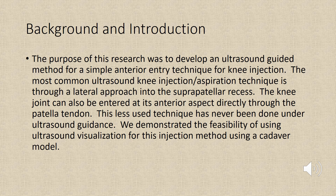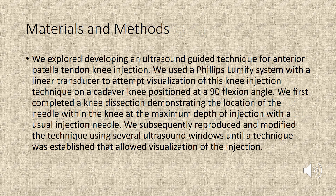We demonstrated the feasibility of using ultrasound visualization for this injection method using a cadaver model. We explored developing an ultrasound guided technique for anterior patella tendon knee injection, using a Phillips Lumify system with a linear transducer to attempt visualization of this knee injection technique on a cadaver knee positioned at a 90-degree flexion angle.